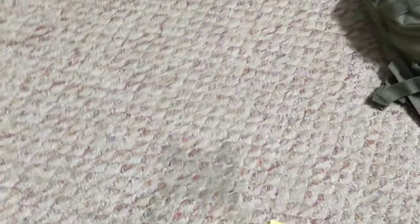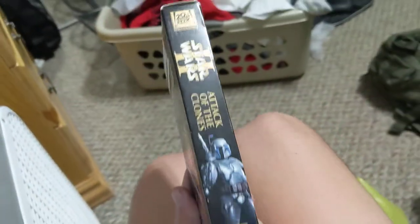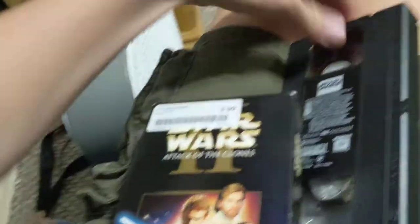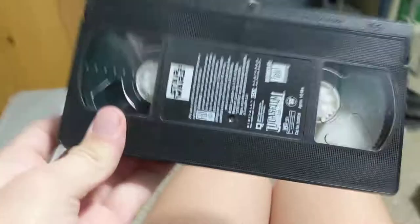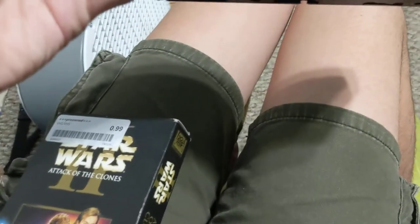Another VHS I picked up was Star Wars Episode II: Attack of the Clones, which I do plan on watching soon. It's got Jango Fett on one side and Anakin with two lightsabers. I think this tape is in better condition. It has an ink label — Star Wars Episode II. I don't know if there's a print date, but I know this is a 2002 VHS.